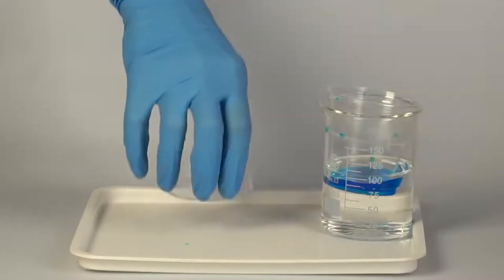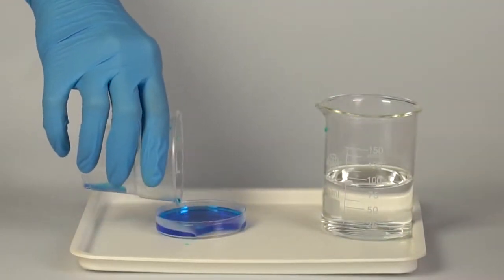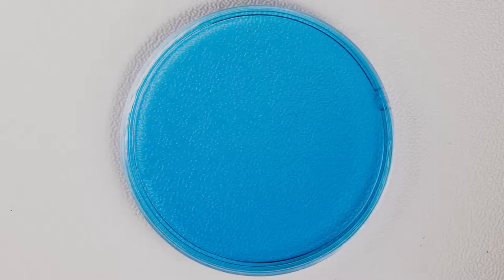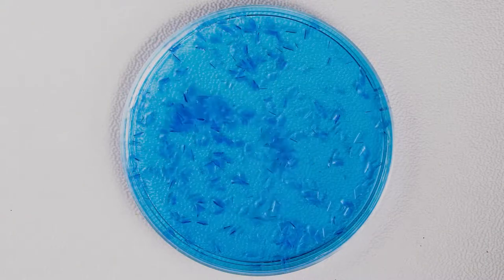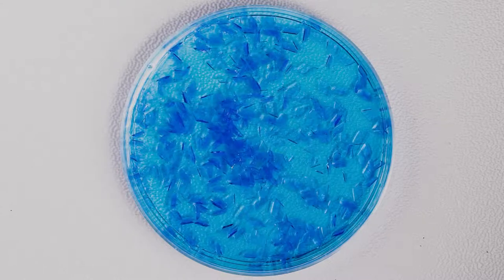As we can see, most of the copper sulfate dissolves. Carefully pour the solution into a petri dish while leaving the remaining crystals in the cup. Leave the petri dish with the solution on the tray. Within one to two hours, the first crystals will form in the solution.